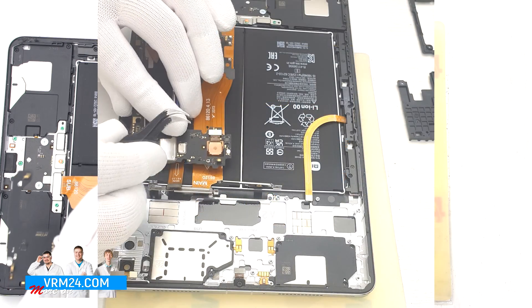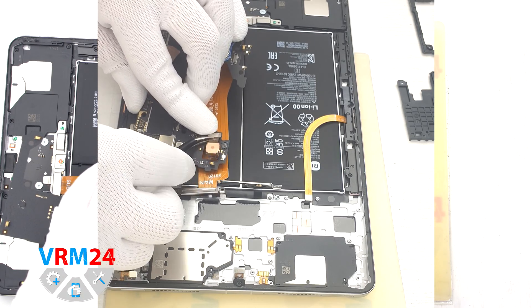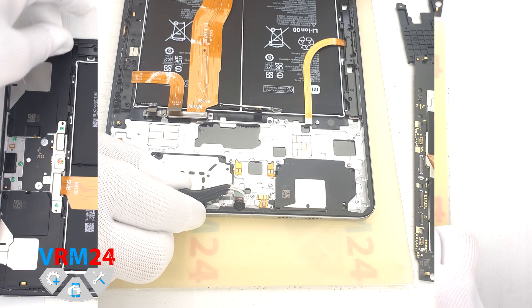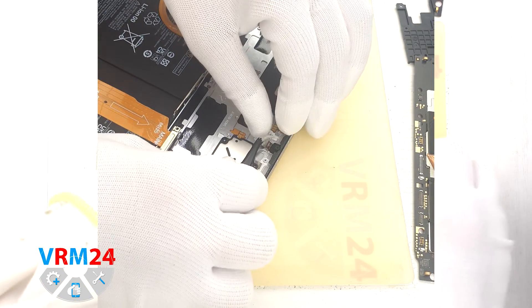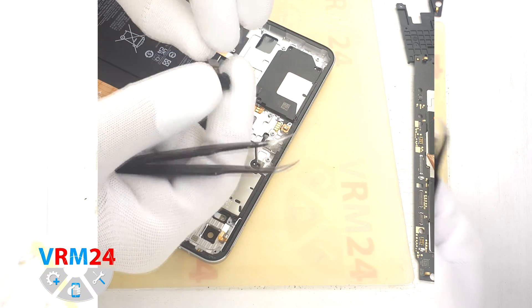We can now detach the main camera. Gently hold the camera, disconnect the connector, and remove the main camera. Put the motherboard aside. Then we can detach the front camera from the housing — pry the camera from the bottom part under the cable and take it out.